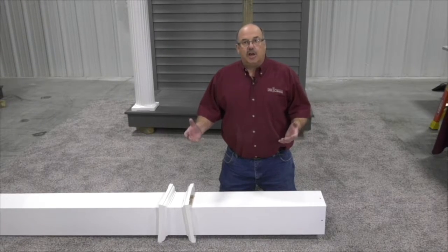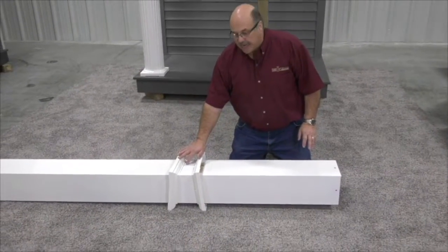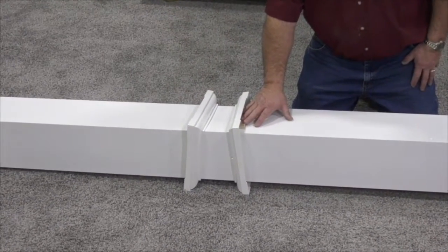We're now ready to install the column into our opening with our roof jacked. We've installed the one-piece capitals and base, and we're going to hold them in place while we install the column with some shims that we purchased from the local hardware store.